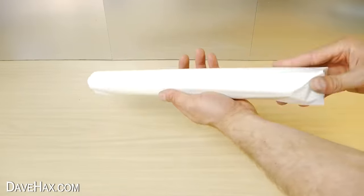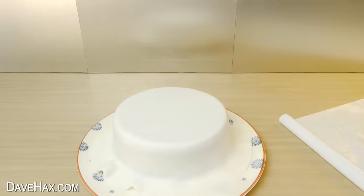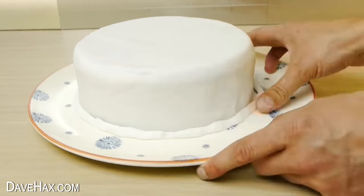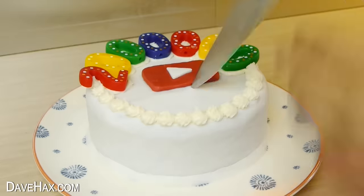Then to cover it, I used this homemade icing — it's super easy, it comes already rolled out, so we've just got to lay it over the top. Now it's starting to look like a cake. I used a knife to cut off the excess, and I added a bead around the bottom to help it stick to the plate. Then you can decorate it however you like — I made my own YouTube play button and added icing and numbers.